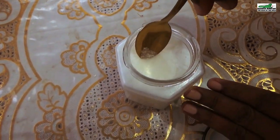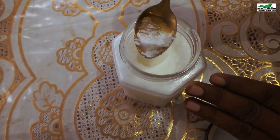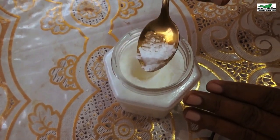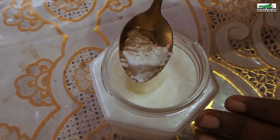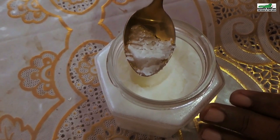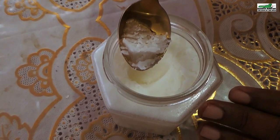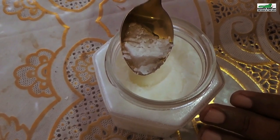Coconut oil freezes at approximately 25 degrees Celsius, which means in a simple air-conditioned room it can freeze. By seasoning the oil with salt, thyme, rosemary, peppers, and other natural seasonings when it is frozen, it works as a delicious spread for your toast. It can also be placed into a cooking pot to flavor your stews and curries. To melt the frozen oil, simply place it next to a lit stove or in the microwave for a couple of seconds.